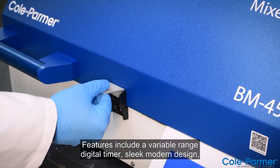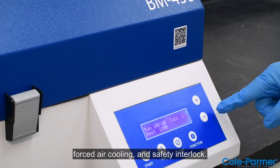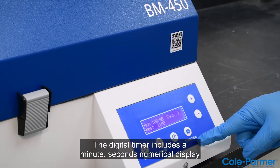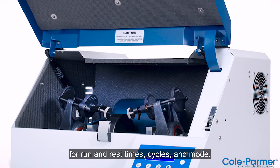Features include a variable range digital timer, sleek modern design, forced air cooling, and safety interlock. The digital timer includes a minute-seconds numerical display for run and rest times, cycles, and mode.